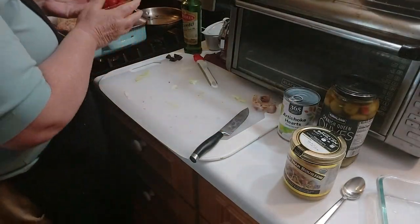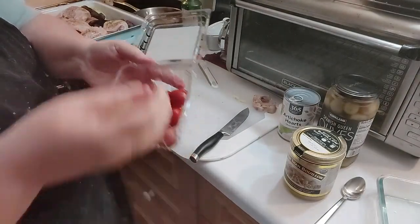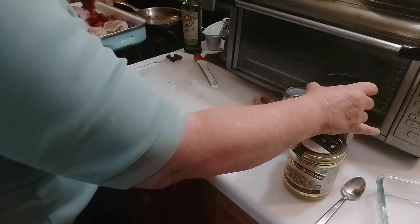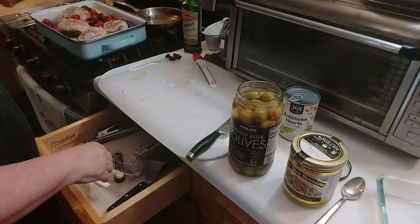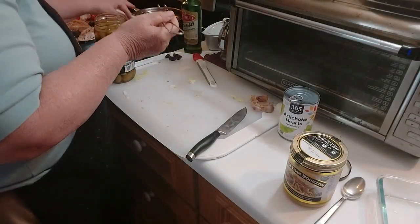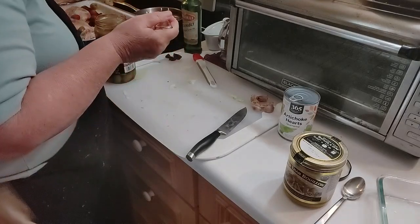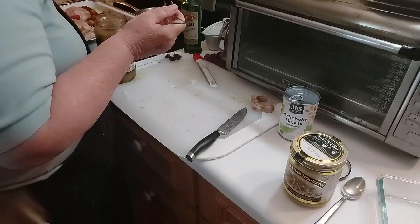Now the tomatoes are fun — if you don't put tomatoes in the refrigerator and leave them on the counter, they start getting wrinkly, but that's not a problem; they'll pop back up. That's looking pretty. Then I'm going to put some olives in there. I'm really getting into this Mediterranean eating — I'm not calling it a diet, I'm just calling it eating.